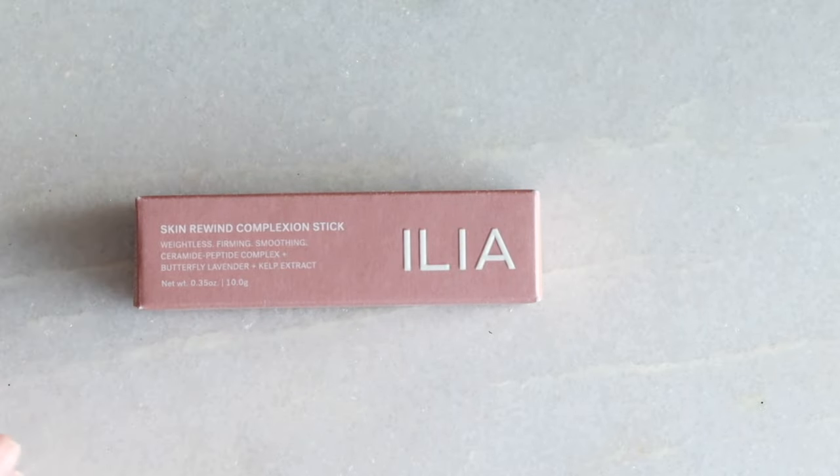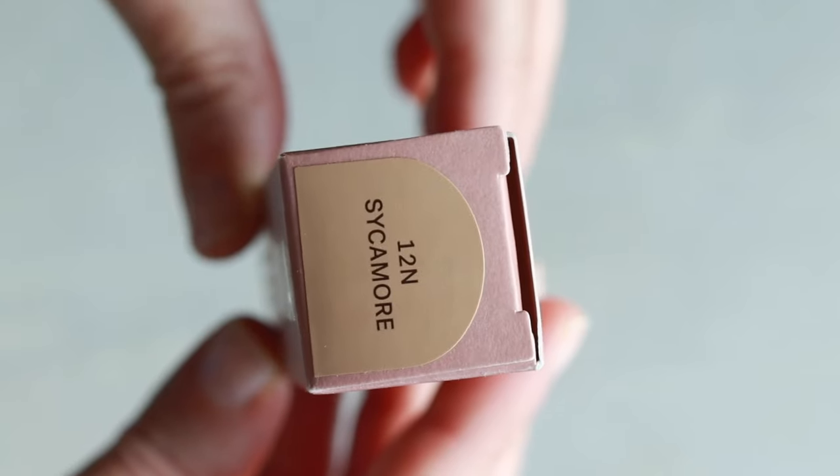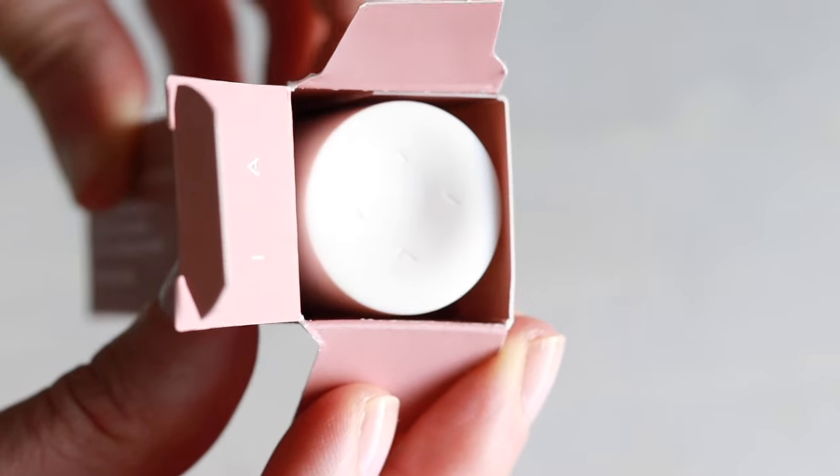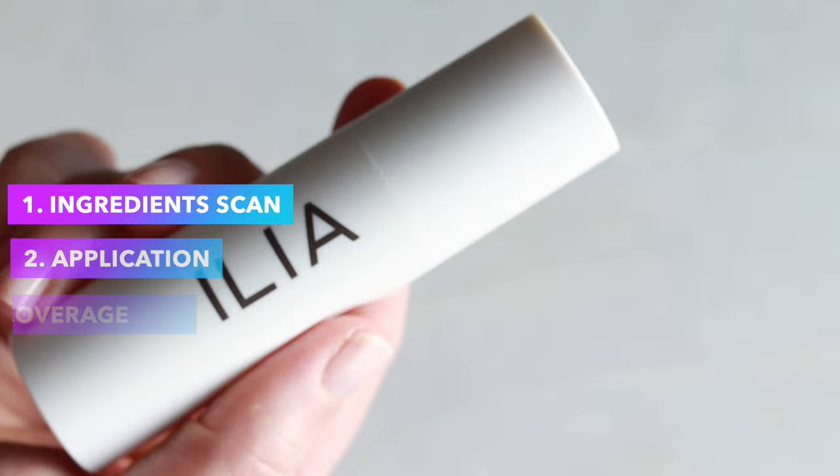I have shade Sycamore; I also tried Tupelo — they're very close. Tupelo runs a little more yellow undertone, which is why I liked Sycamore. I don't need that yellow undertone with my skin. This is $48. We're going to look at five things in particular, starting with ingredients.